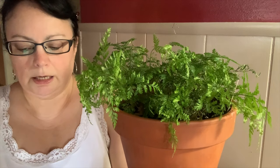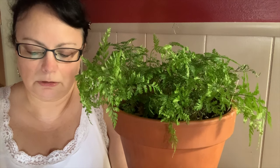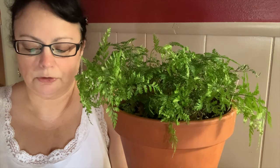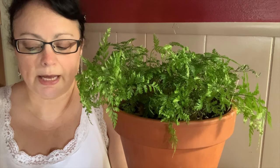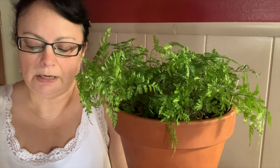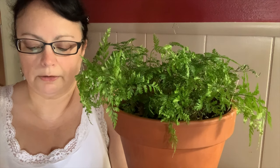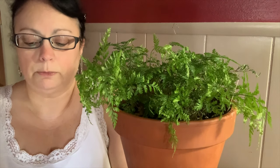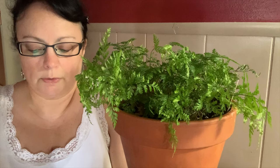Some general information on this plant: the Davallia genus of ferns includes about three dozen species that all share a quirky and delightful trait — they all grow from creeping rhizomes that are fuzzy and covered with a fine, fur-like mat of hairs. This fuzzy rhizome has earned the Davallia species their common names: deer's foot fern, squirrel's foot fern, rabbit's foot fern, among others. The idea is that the fuzzy rhizomes resemble animal feet.